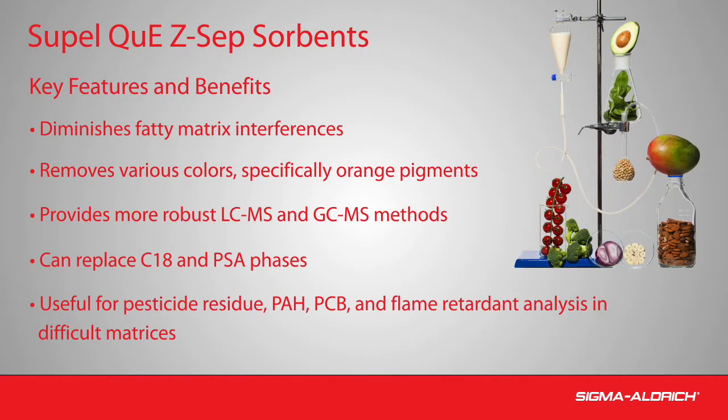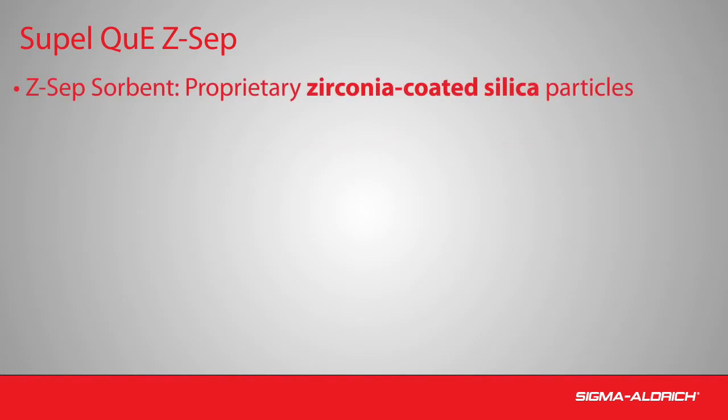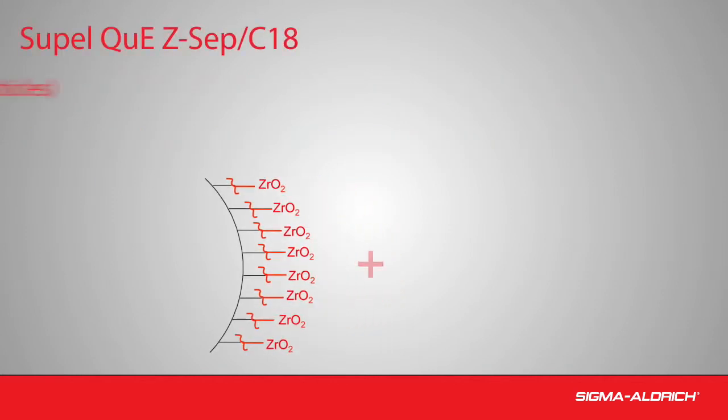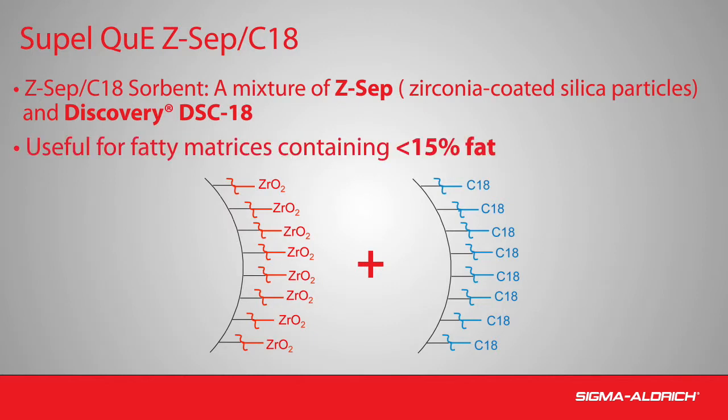Z-Sep QuEChERS sorbents may be used for the analysis of a variety of different analyte classes in difficult matrices. SupelQ Z-Sep is composed of proprietary zirconia-coated silica particles and is useful for the removal of fat and pigments prior to the analysis of hydrophobic analytes in fatty matrices. Z-Sep C18 is a mixture of Z-Sep and Discovery DSC-18, useful for the removal of lipid and pigment interferences in fatty matrices containing less than 15% fat.